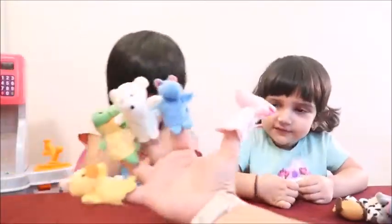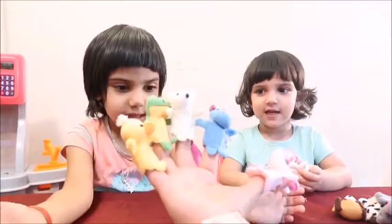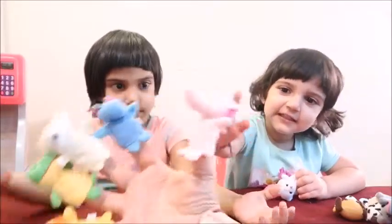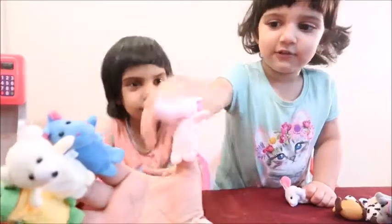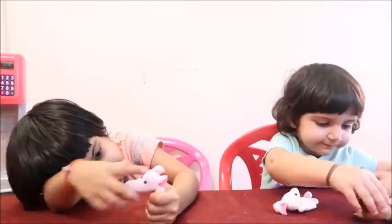Are you ready to sing the animal finger family song? Yeah! Elephant finger, elephant finger, where are you? Where are you? Here I am! Here I am! How are you there? Elephant! This is elephant!